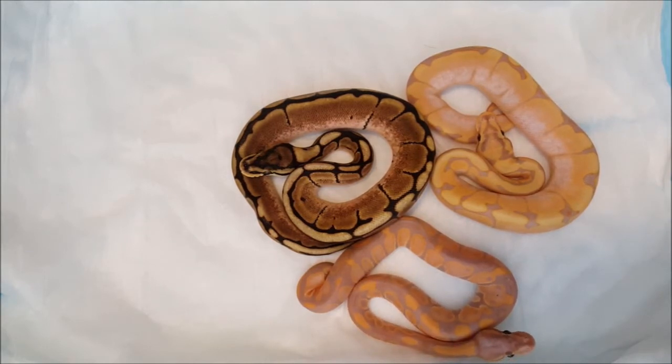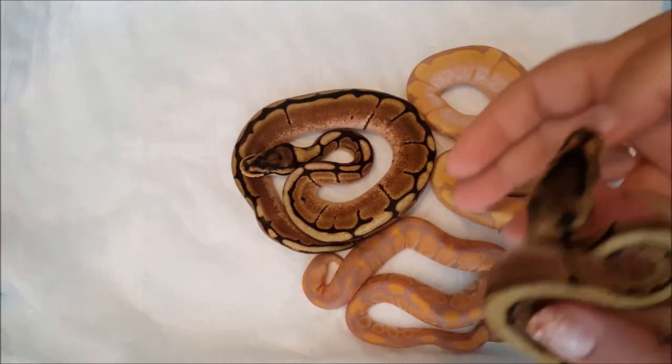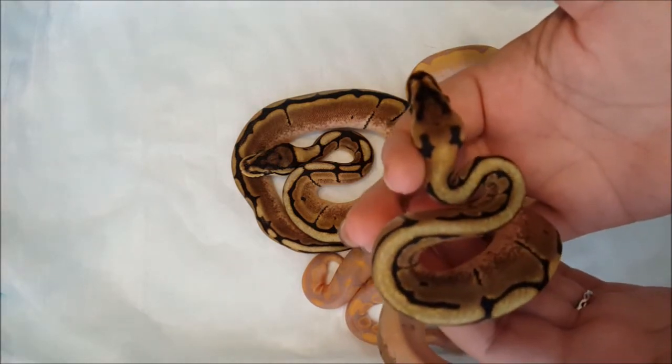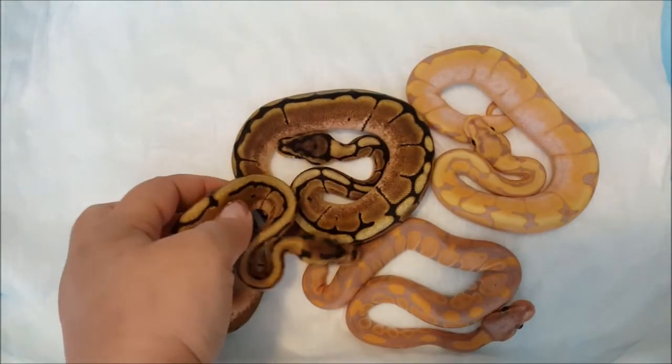And then we have another spider female — this one's a little bit different. If you notice on its head it's got a stripe. Pretty.